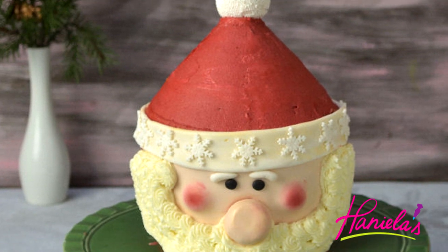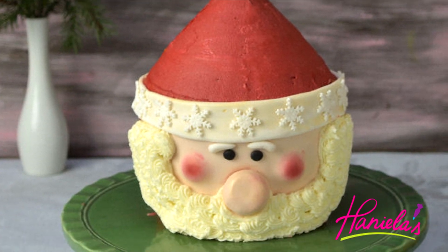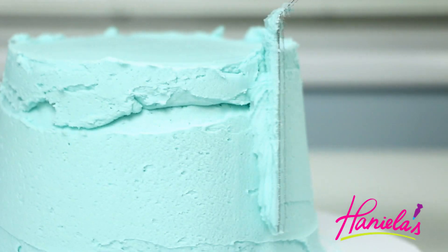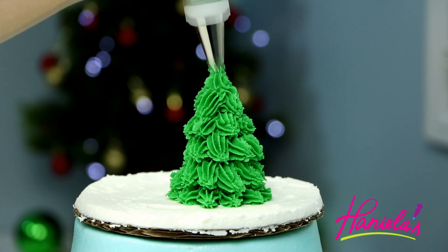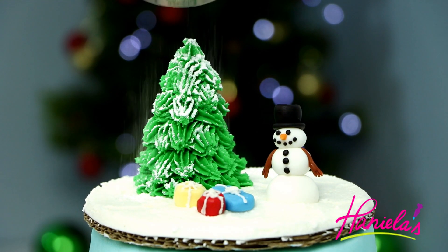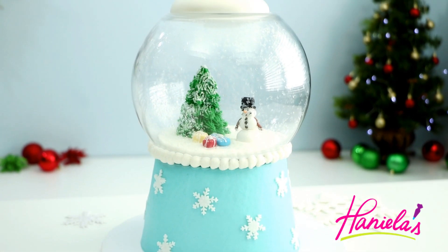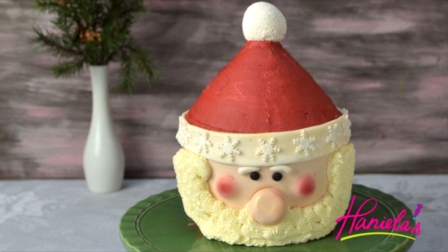Hi guys, it's Hany here. Welcome to my YouTube channel. Today I'm going to show you how to make this adorable Santa cake, and I'm also teaming up with Lori from the Icing Artist. Lori is going to teach you how to make a beautiful snow globe cake — check it out on Lori's YouTube channel. And now let's make the Santa cake!